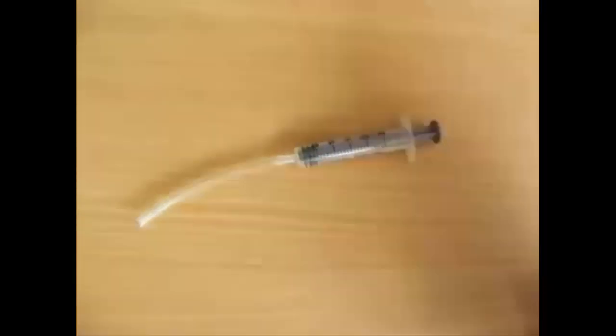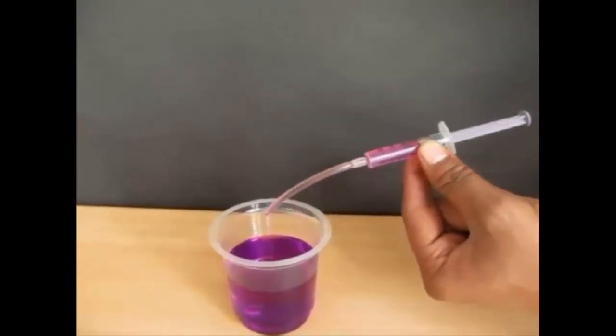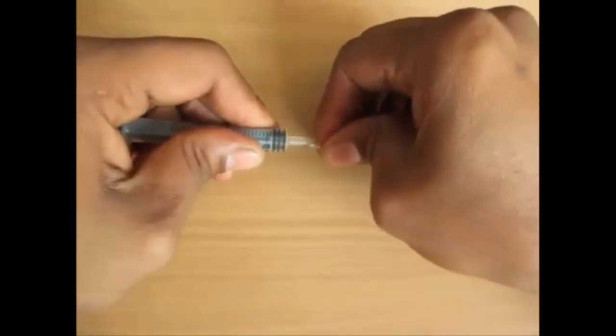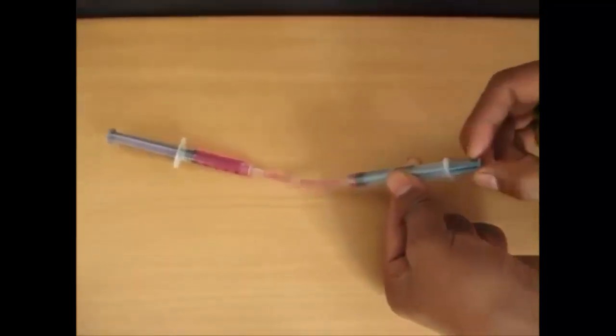First, take the syringe and insert the flexi tube in it. Now put some colored water — we are using colored water so that we can see the hydraulics. Insert the second syringe at the other end of the flexi tube.